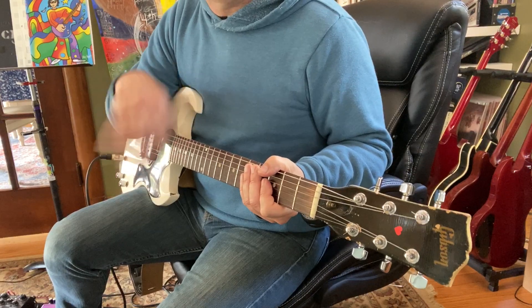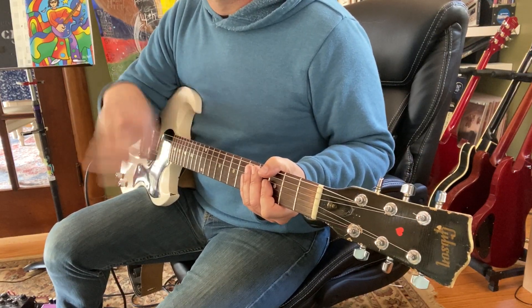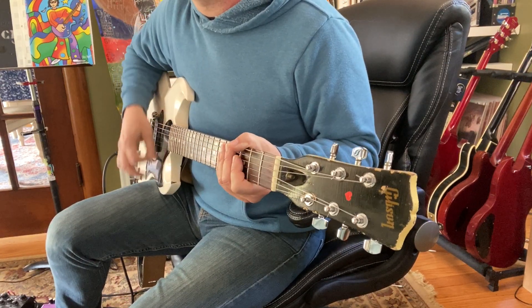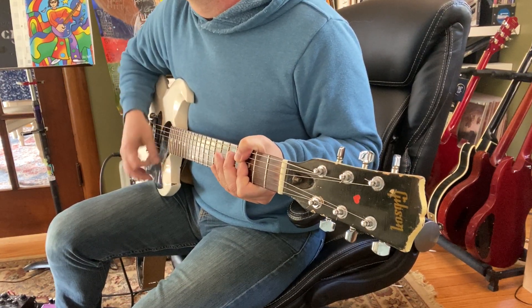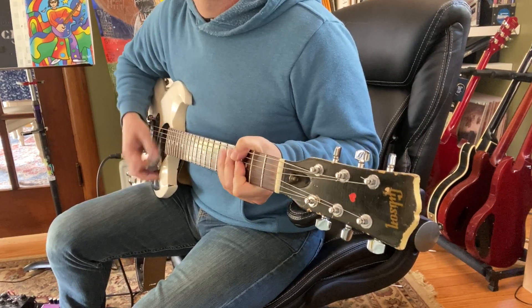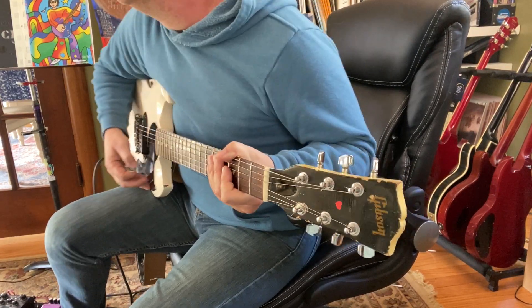I'm just going to keep that going: 1e and a, 2e and a, 3e and a, 4e and a — and repeat. Then I'll get rid of the wah.